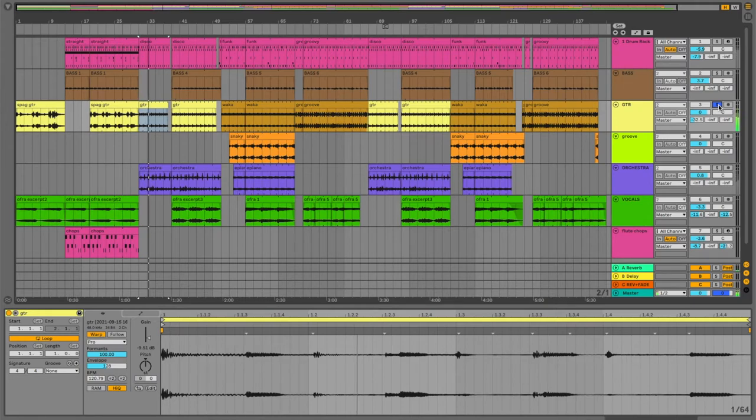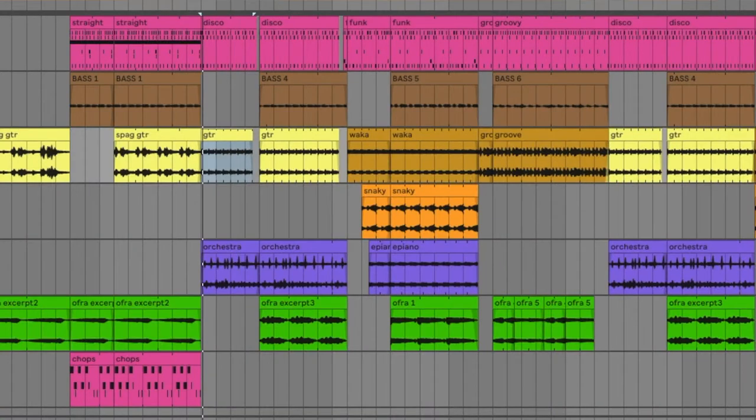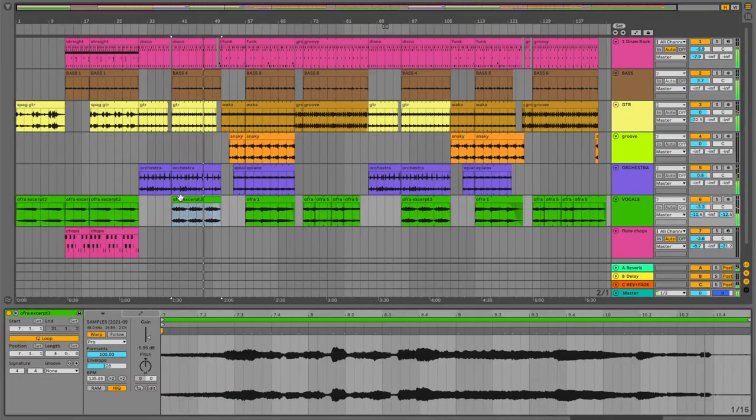In the next section we have this waka waka funk guitar loop that came off that jazz guitar record, and then a swelling string sample that came from that Italian torch song record, with the aforementioned disco beat. And then a different vocal sample loop. I didn't do too much in the way of time stretching the vocal sample — I kind of just put the beginning and end where I wanted them and let the chips fall where they may. And it turned out pretty good.